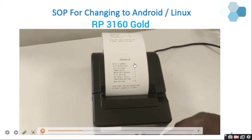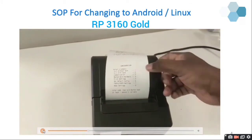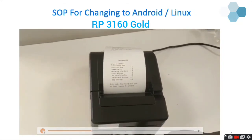You can see the options: Exit Without Save, Exit With Save, Communication, Mechanism and Hardware, Print Statistics, and so on. We need to go to Communication settings to change the interface. Press the feed button three times and then the fourth time long press.